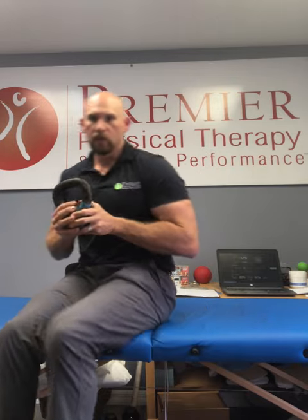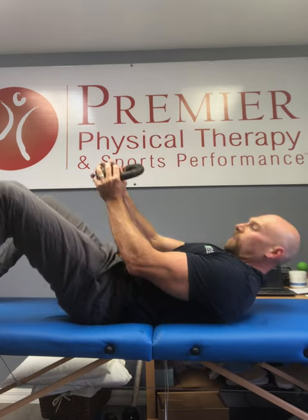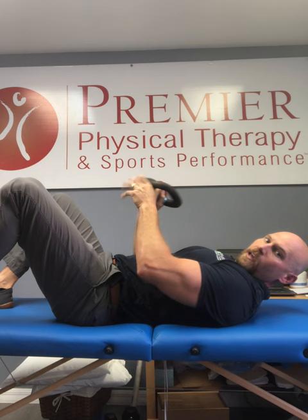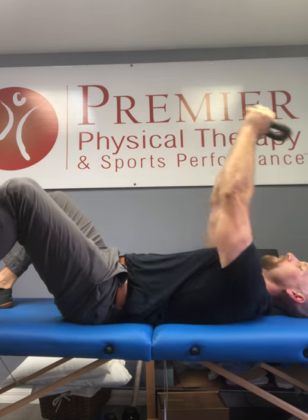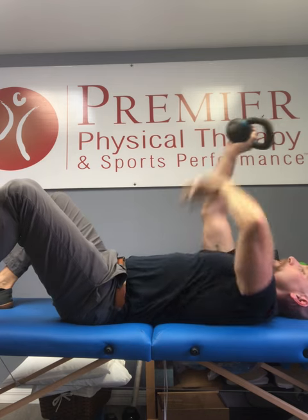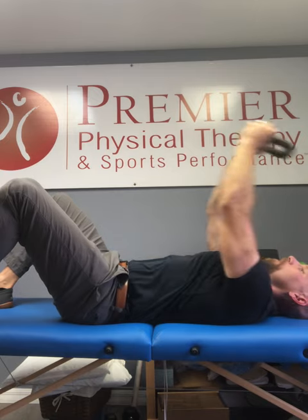Well, what do we want to do? We want to follow it up with some load. A good old-fashioned pullover is a great exercise for that. I've got a kettlebell, I'm on my back, my knees are bent. I can maybe even do a little posterior pelvic tilt. Hold that and let the weight pull me into a nice big stretch, keeping the lat contracted, keeping that pelvic tilt as I come up. Hold it for a couple seconds in that position.